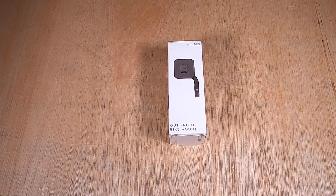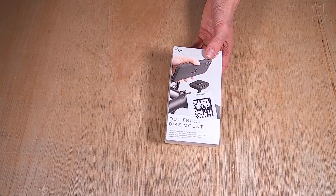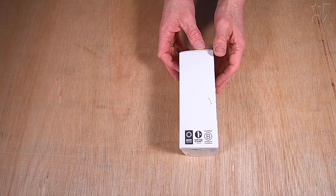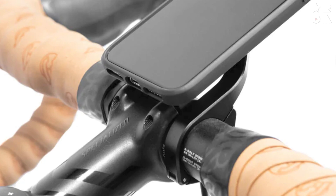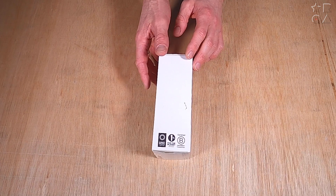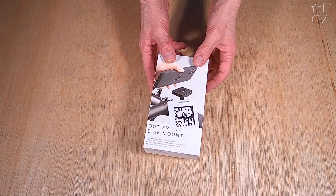Hello everybody, welcome back to a new video by Reviews for Anything. My name is Peter and today we're having a look at another accessory from the Peak Design mobile lineup. This is the Outfront Bike Mount, which is exactly what the title says — a rigid bike mount for your mobile device that you can permanently mount to your bicycle.